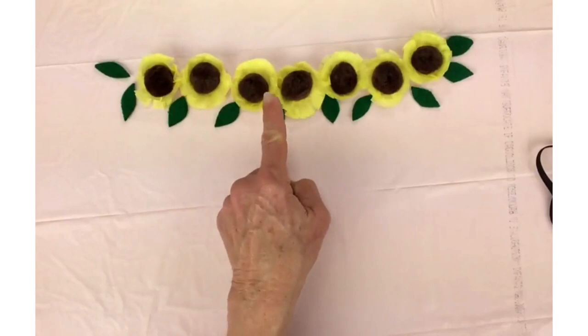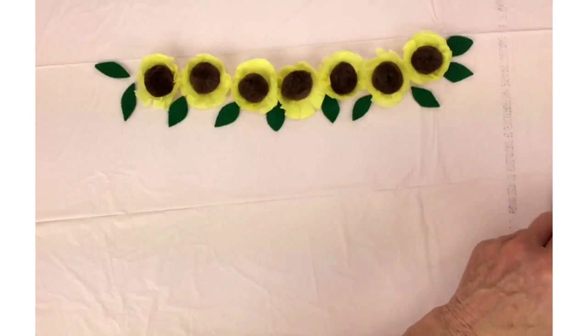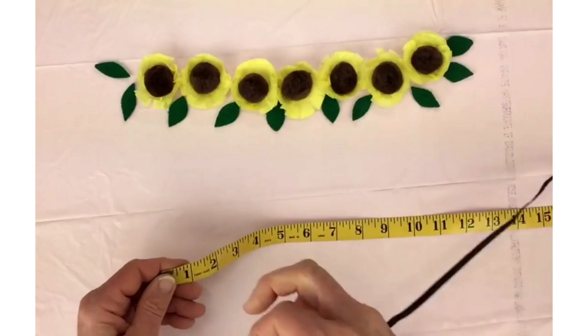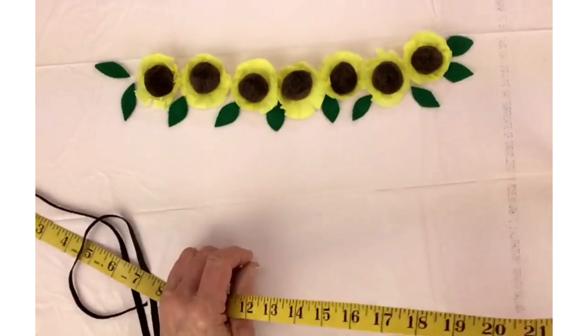I've gotten all of these sunflowers ready. I chose the number seven because an odd number is much more pleasing to the eye than an even number. I've already measured out the elastic to be 30 inches, because we want to have room for tying at the end. It might seem a little long, but we want it a little bit long — so 30 inches.